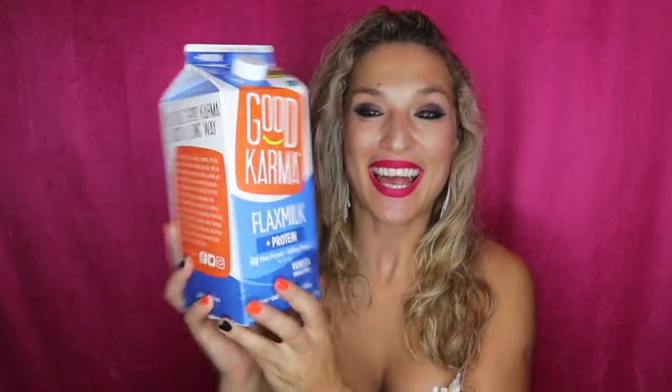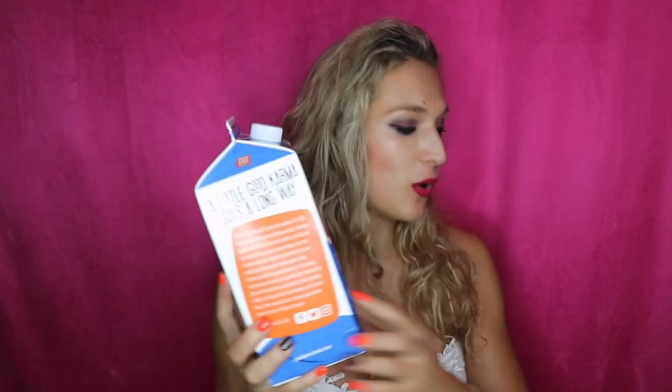What I'm going to do with this is add some raw cacao to it, heat it up, and make some chocolate milk. This one is by Good Karma, and this is flax milk. I use a lot of flaxseed in my smoothies and pour it all over my cereal. I think flaxseed is a very great source of protein, so let's see what the milk tastes like.